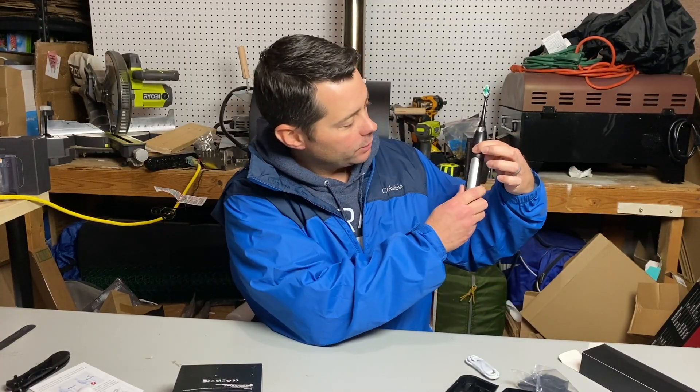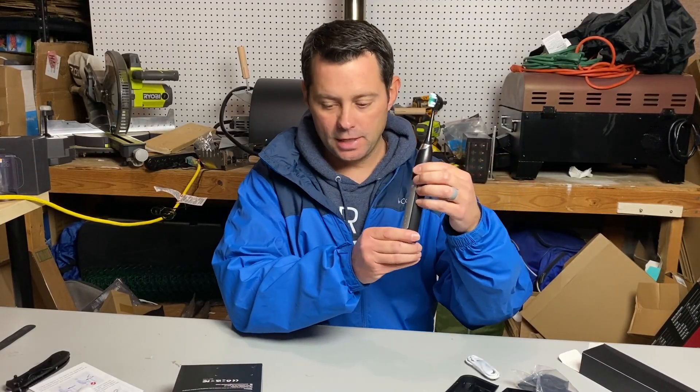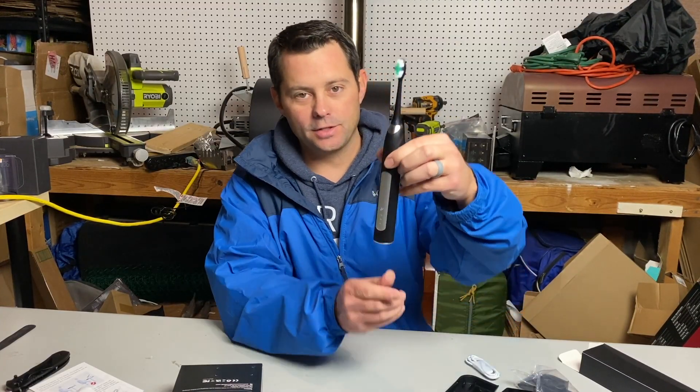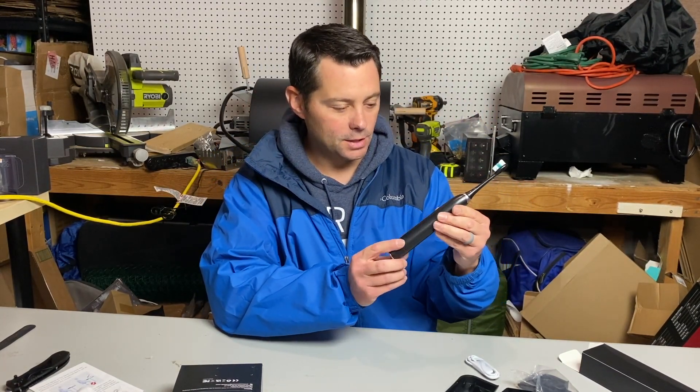When you turn it on you can hear it and feel it. It has multiple different settings: cleaning mode, sensitive mode, white mode, polish mode, and even massage mode. It has all these different modes, which I think is a great option overall.